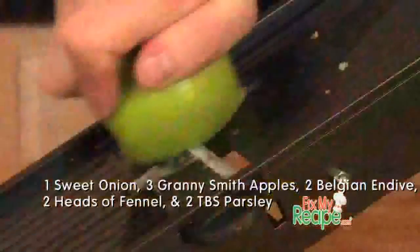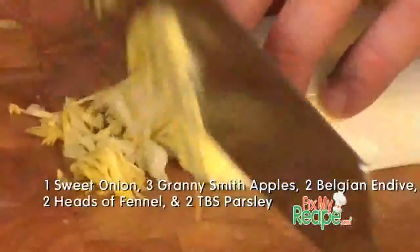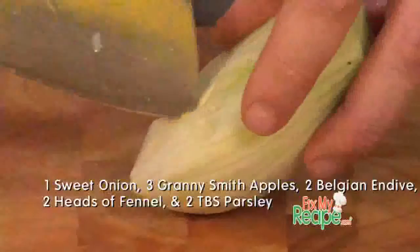Sweet onion, some Granny Smith apples, Belgian endive, and some fresh fennel — and don't forget to core it. Don't forget to add in a little chopped parsley. Alright, all of our vegetables are together in that bowl.